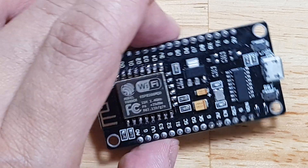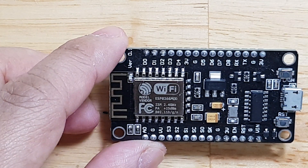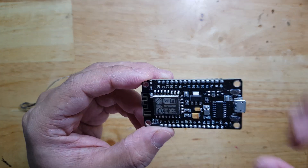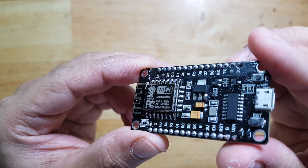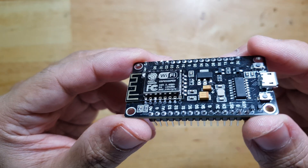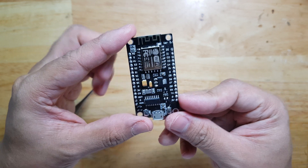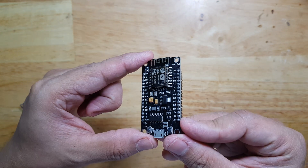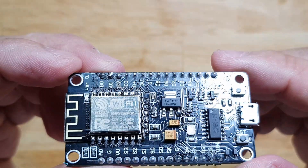There you go. I think we have good connections here. Seems to be perfect — it's like the original board. I think that will be the end of this video.